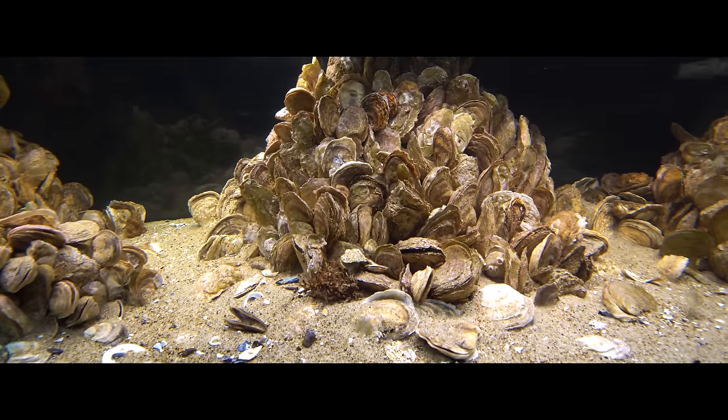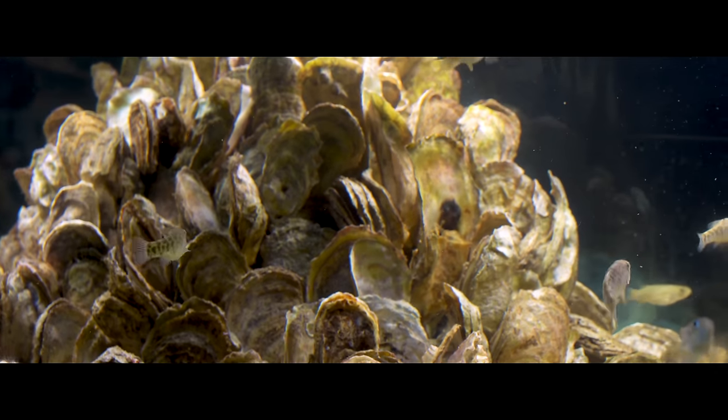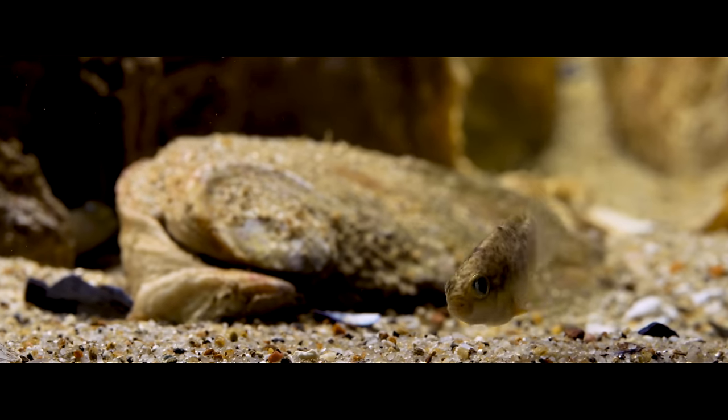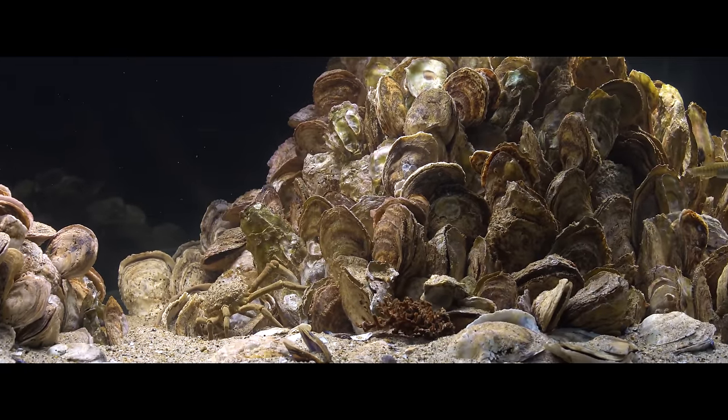Hi, I'm Alex and this is Tank Tested. Today I want to share with you an aquarium unlike anything I've ever seen in the aquarium hobby. This is an oyster reef tank and it was designed by my friend Nick to simulate what the Chesapeake Bay might have looked like prior to the Industrial Revolution. Now here's the tank designer himself to give you a tour.